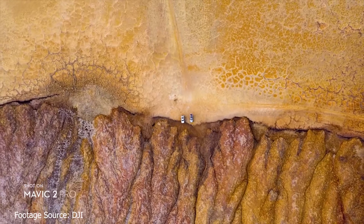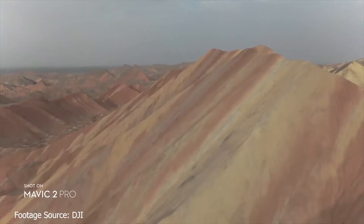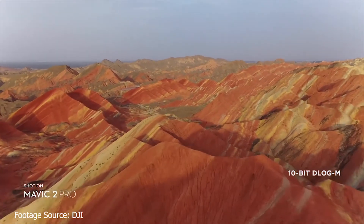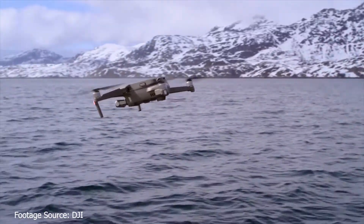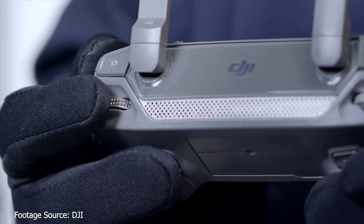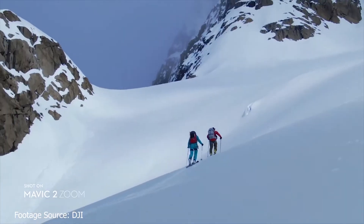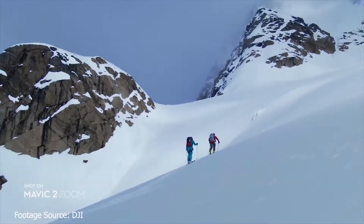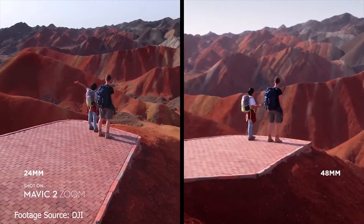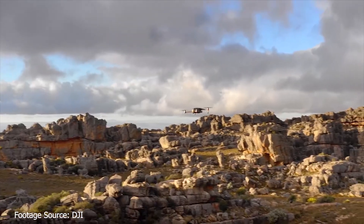The Mavic 2 Zoom features a 1/2.3-inch CMOS sensor with 12 megapixels — the same as the original Mavic Pro. It has an optical zoom camera with a focal length of 24 to 48 millimeters. The video ISO is 100 to 3200 with the same 1/800th of a second shutter speed. The still image resolution is 4000 x 3000, with HDR photos and the same video resolutions and frame rates, at a maximum bitrate of 100 megabytes per second.